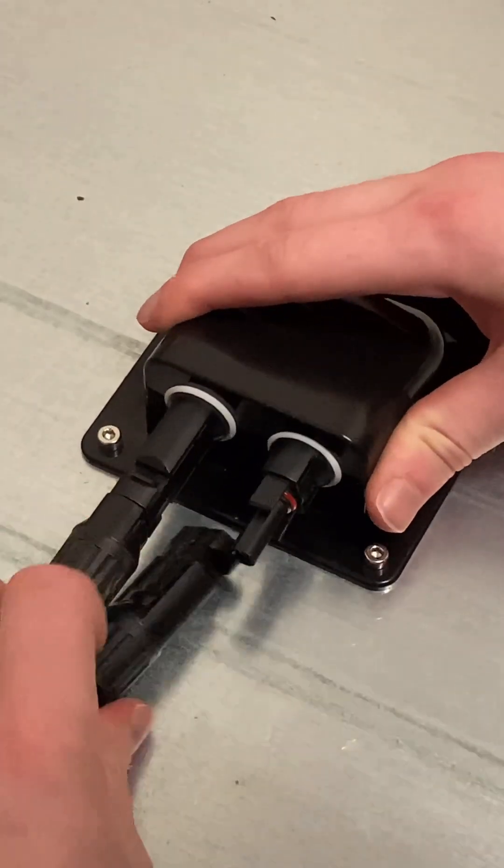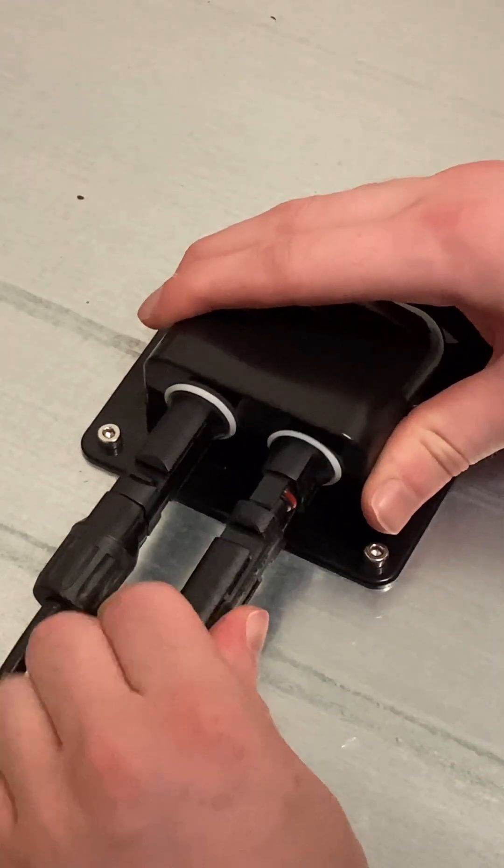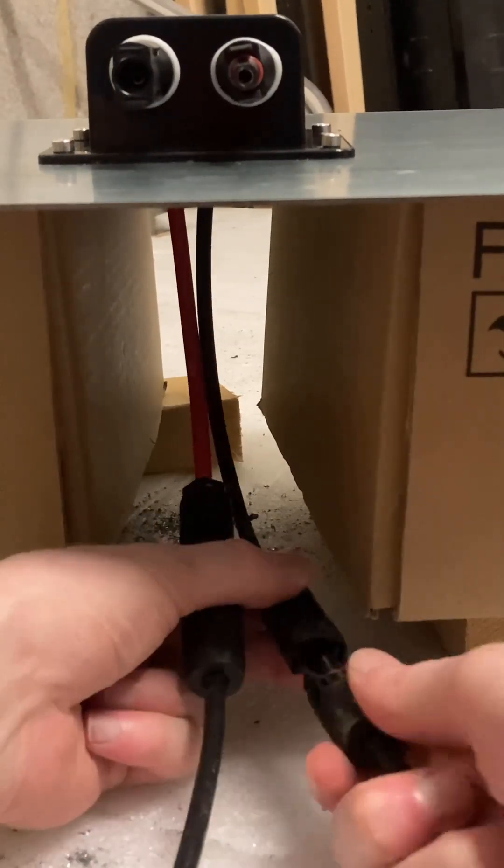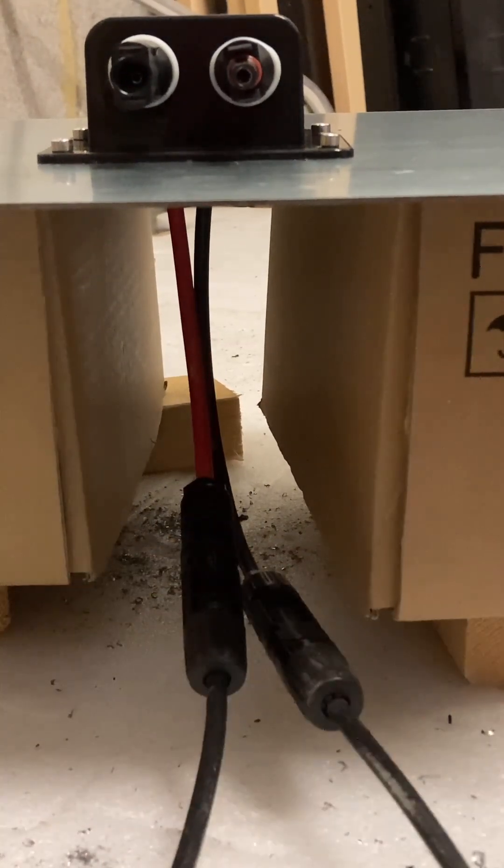Finally, now that the solar hood shunt is bolted down, all you need to do is connect your solar panels to the top connectors outside the van, and your solar extension cable to the bottom connectors inside the van.